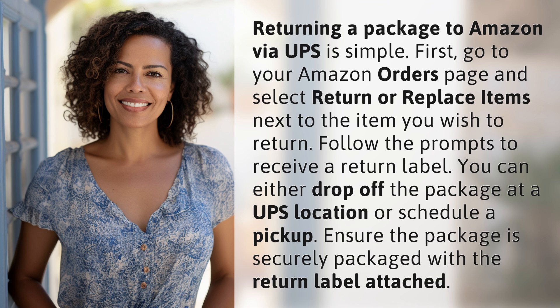Follow the prompts to receive a return label. You can either drop off the package at a UPS location or schedule a pickup. Ensure the package is securely packaged with the return label attached.